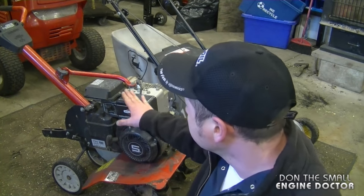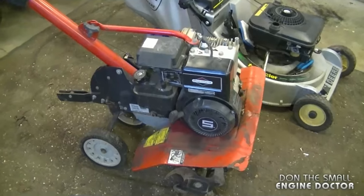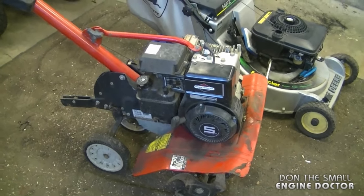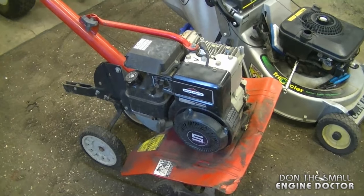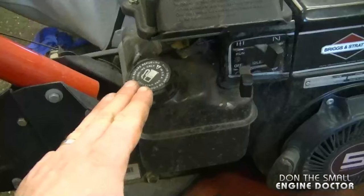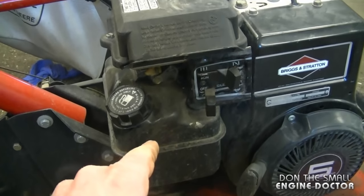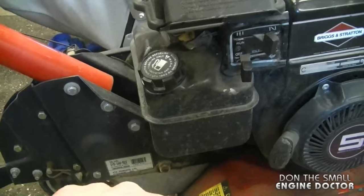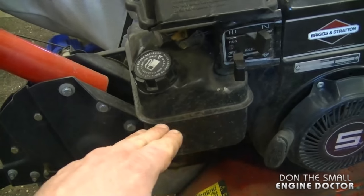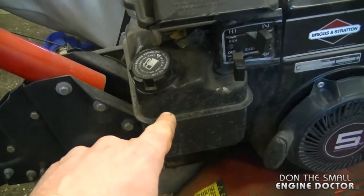Welcome back to my small engine repair channel. Today I'm going to show you how to replace the fuel tank on your 5 horsepower Briggs and Stratton engine. You'll often find these engines on rototillers, and one of the most common reasons for replacing the fuel tank is that it has built up rust inside. Sometimes no matter how hard you try to get rid of the rust it comes back, dirtying up your carburetor each time you go to use your equipment. So what I recommend is to just replace the fuel tank with a brand new one and put it away properly when you store it for the winter months.